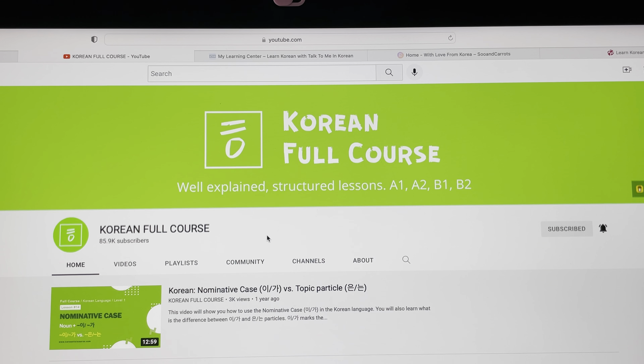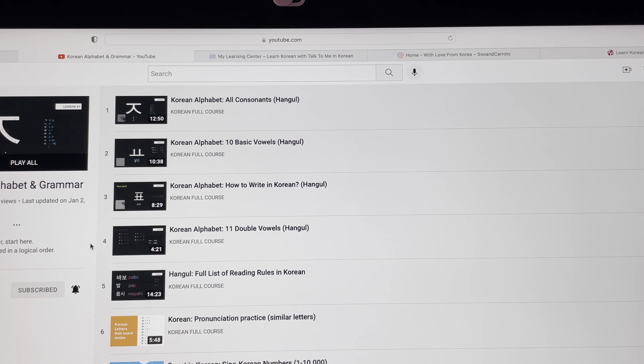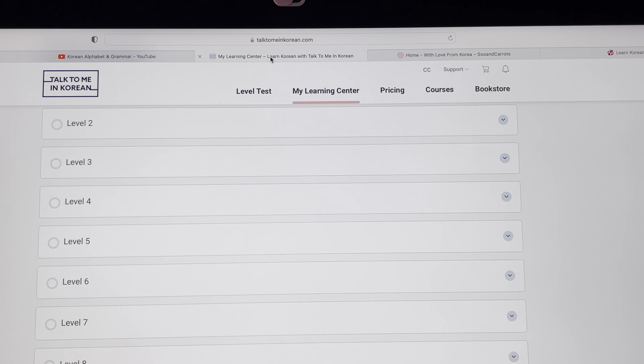Another one is the Korean Full Course, where the teacher is Kate. What I like about this is there's a whole beginner section covering the alphabet and grammar. She goes through each letter with you, and the video actually shows you how to draw each character as well.